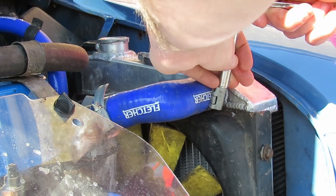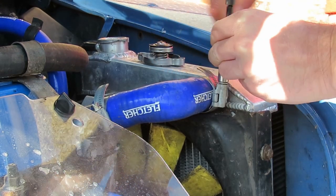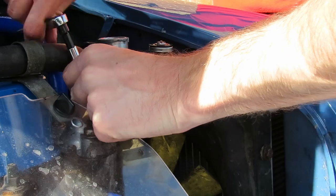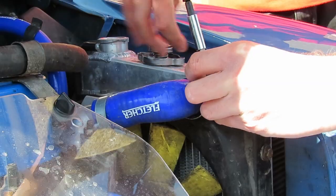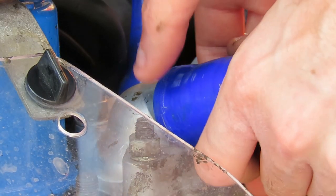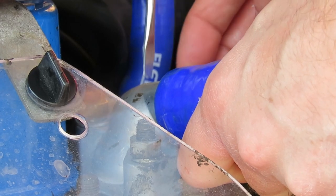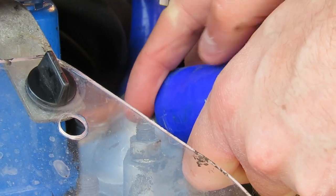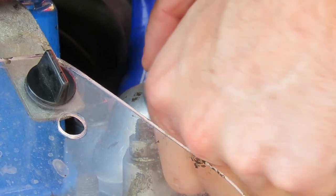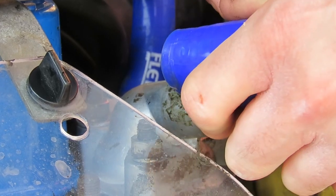Now using the ratchets to remove the old jubilee clips from the hose. Nothing wrong with this one — it's already been changed but it was placed in upside down, which from an aesthetic point of view was quite annoying. So I'm going to take it off and put it the right way up. With the jubilee clip now removed you should be able to just pull off the pipe. If you're struggling you can use a little screwdriver to help prise the pipe, as long as you're careful not to puncture it. After using a little bit of brute force the pipe comes free.